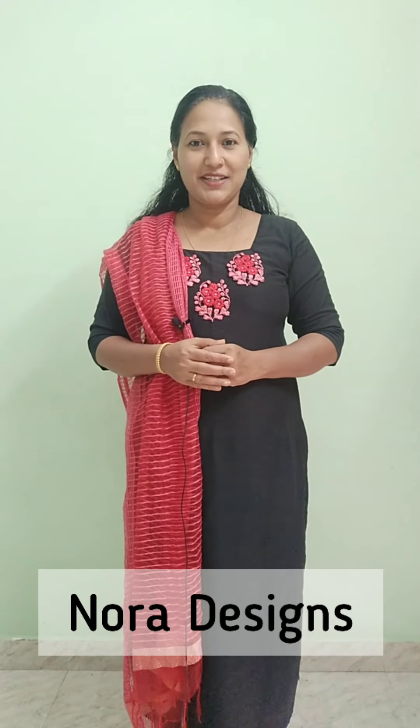Hi friends, welcome back to Nora Designs. Welcome to the new video, everyone. I am Anila Prints.